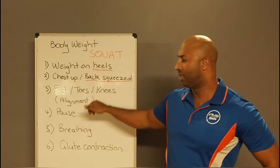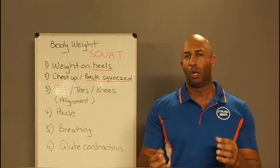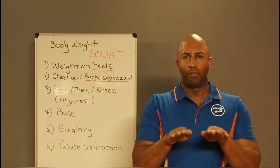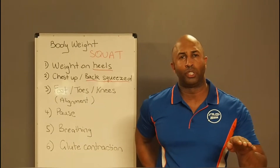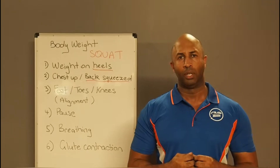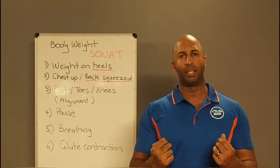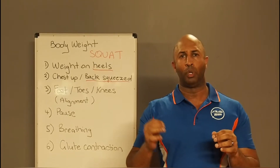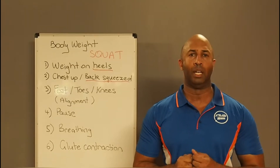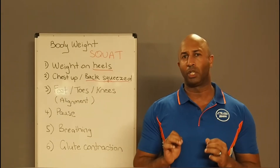Now let's look at feet, toes, and knees. We used to teach people to have feet shoulder width apart, but we don't do that anymore. The further you have your feet apart, the more your glutes get activated. The more you bring your feet together, the more weight transfers off your glutes and onto your quads. Your quads and glutes will always be the primary muscles, but foot placement determines which one takes more of the load. The squat should be a glute-dominant exercise, so let's have your feet a little wider than shoulder width.